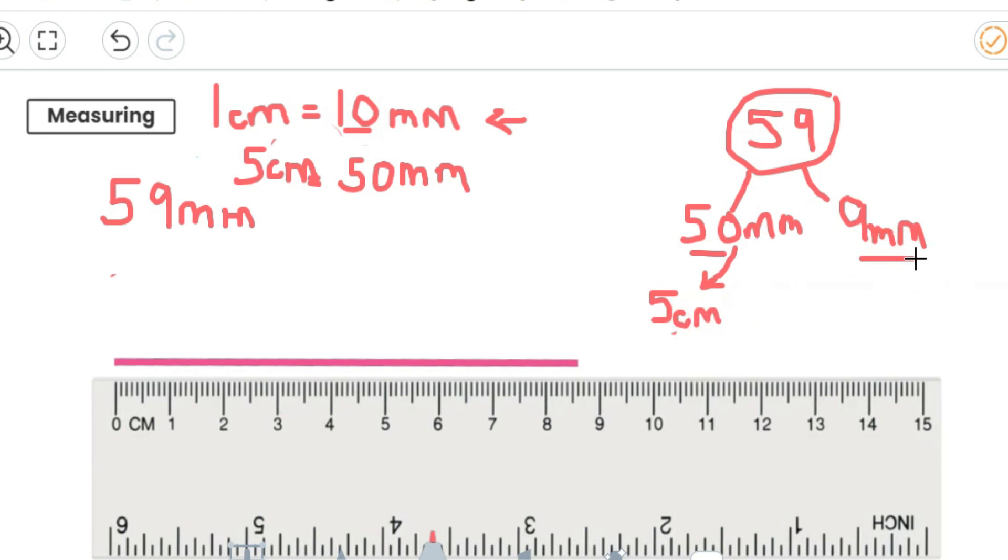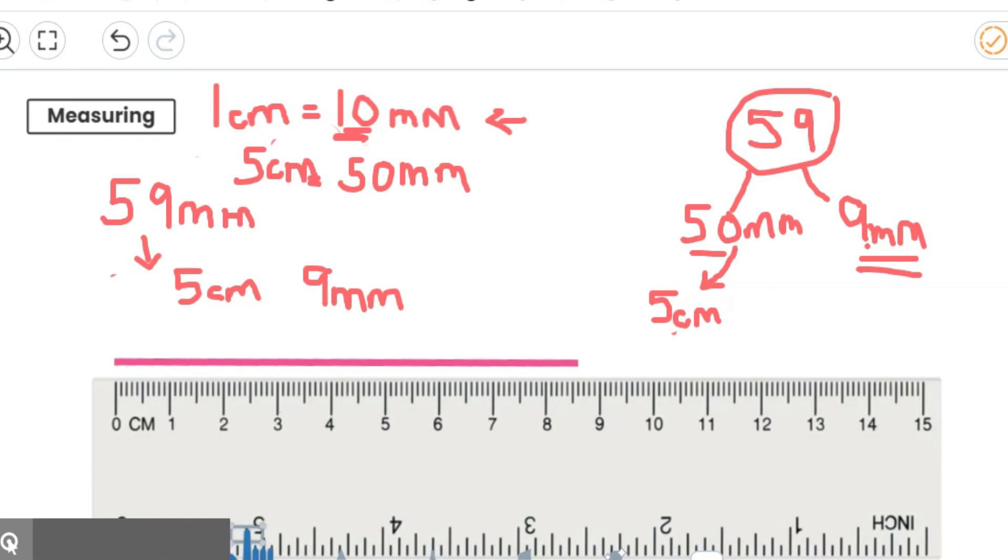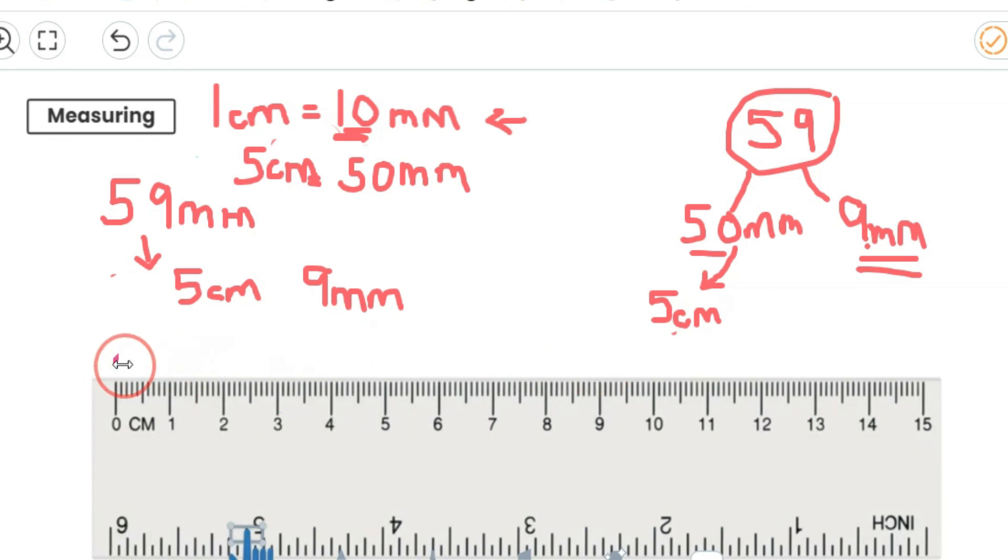Can I convert 9 millimetres into centimetres? No, I can't, because I need to have at least 10 millimetres to get to 1 centimetre — I've only got 9, I've almost got 10, but not quite. So it will just stay as 9 millimetres. So altogether, I've got 5 centimetres and 9 millimetres. Have a go at drawing that line on the ruler — start from zero, go all the way across to 5 centimetres, then count 9 of the little tiny sections for your millimetres. You need to be really accurate.